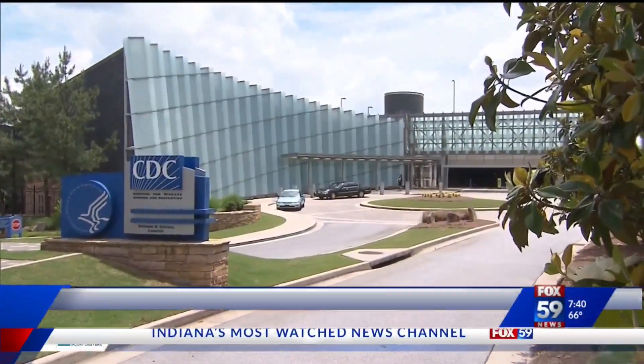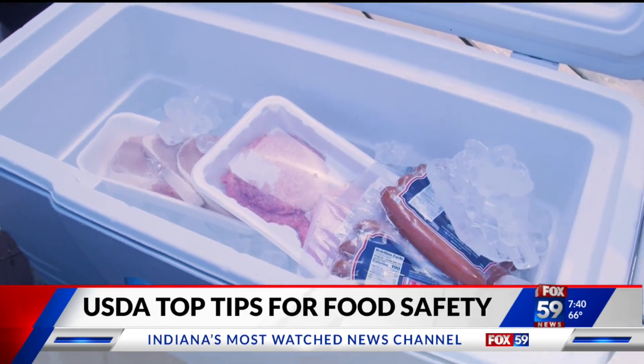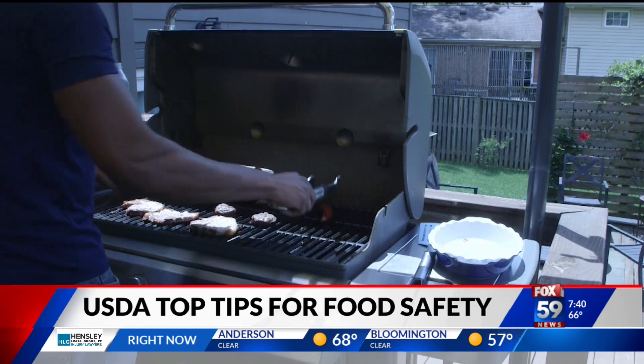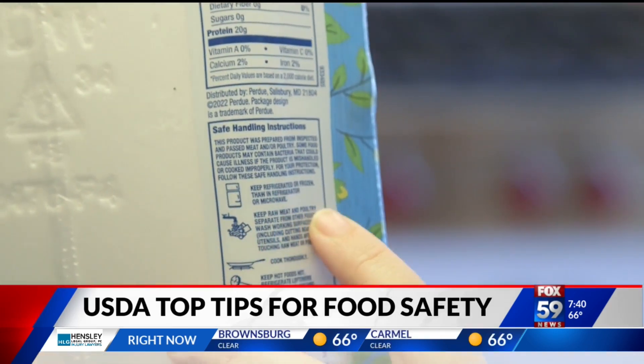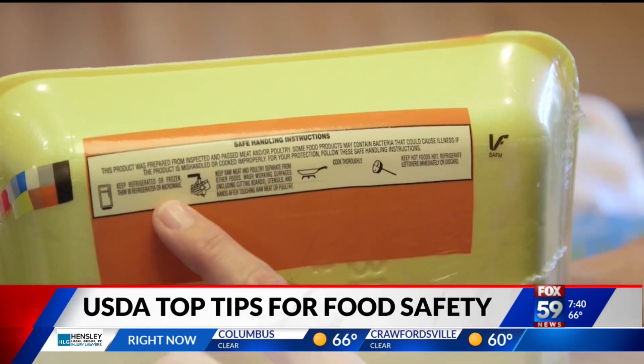The CDC estimates roughly 48 million people in the U.S. get sick with food-related illnesses every year. These cases increase in the summer months as we attend more cookouts and gatherings. Whether you are grilling at home, camping, or having a picnic this holiday weekend, experts want to remind you to prepare your food safely. Joining me now is Meredith Carruthers from the USDA with some simple ways to avoid any food-related health threats for your summer festivities. Good morning.